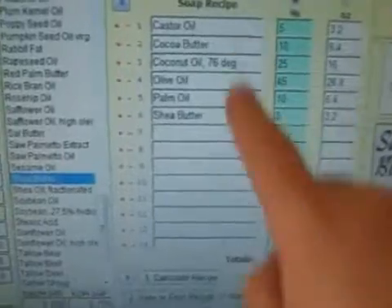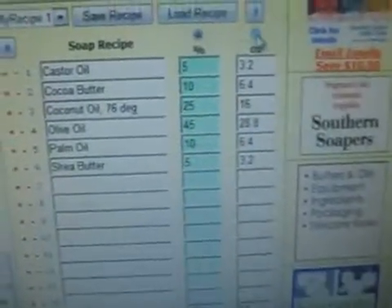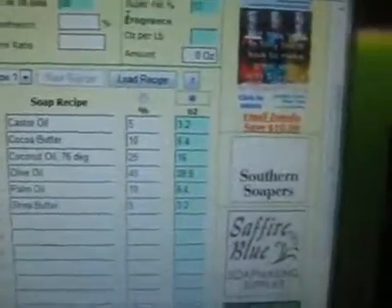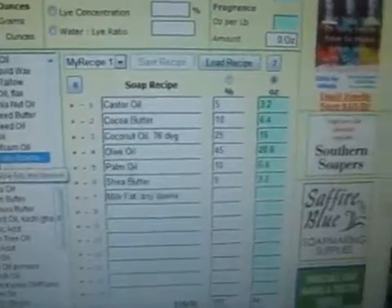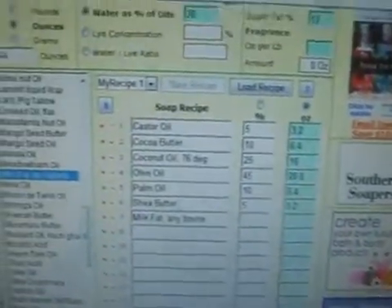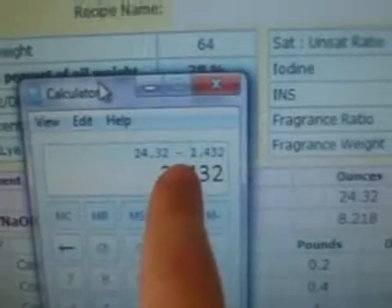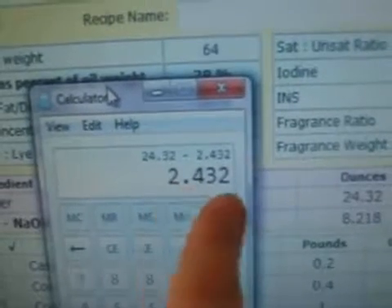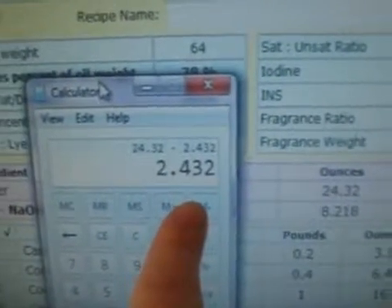Then go back to your SoapCalc page and instead of clicking on the percentage up here, click on your ounce amount at the top — so now it will go with your ounces. Then go over here and click on milk fat. You're going to add the milk fat amount now. So: 24.32 ounces minus 10%. You know what 10% of 24.32 ounces is — it's 2.432 ounces. That's how much fat is in the cereal cream, the amount of cereal cream you're going to use. Use that number on your list here.